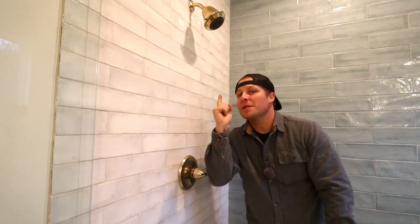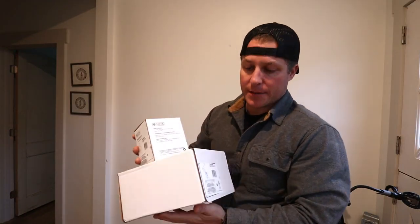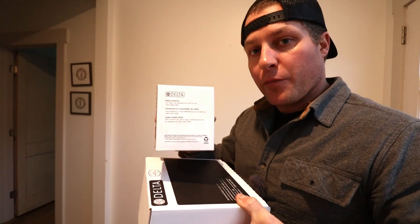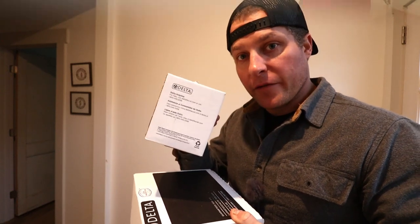Welcome to my bathroom shower with one small little shower head. Today's project is going to be adding this additional rain shower head. There are a couple of parameters and products you're going to need to make this happen. Number one, you're going to have to pick out a trim kit. Secondly, you're going to need a corresponding matching brand rough-in shower valve.